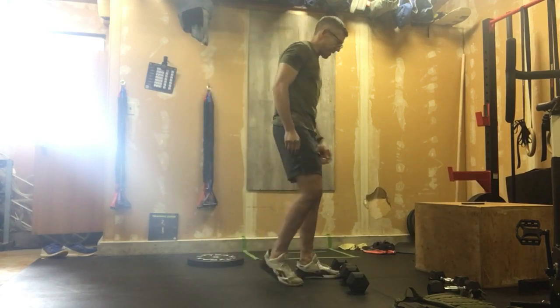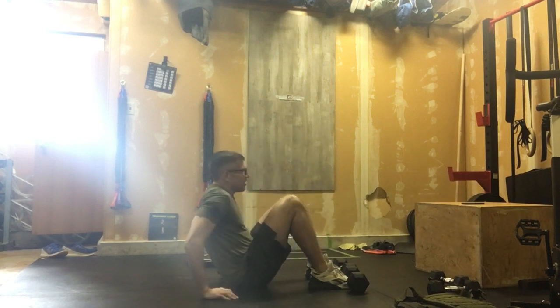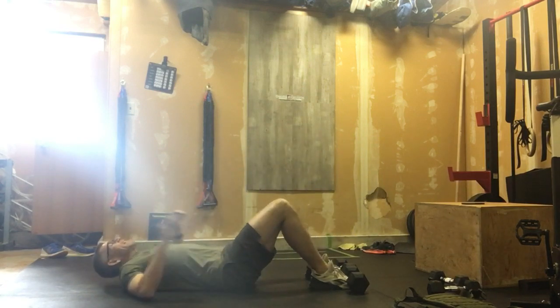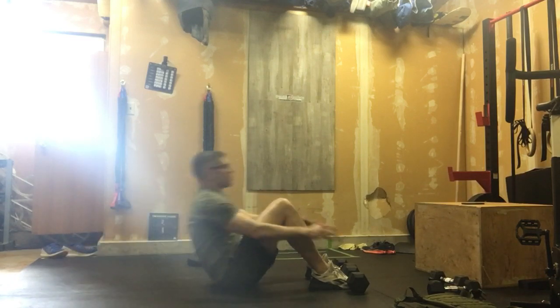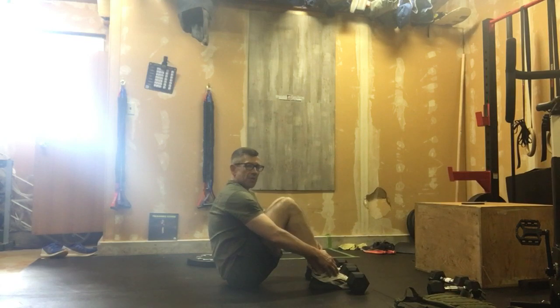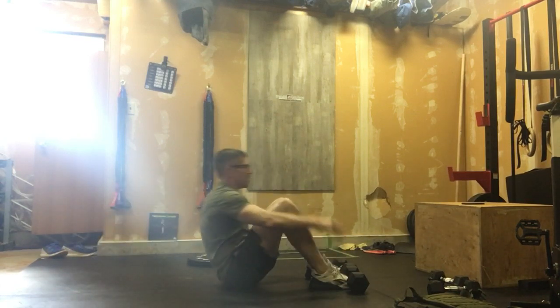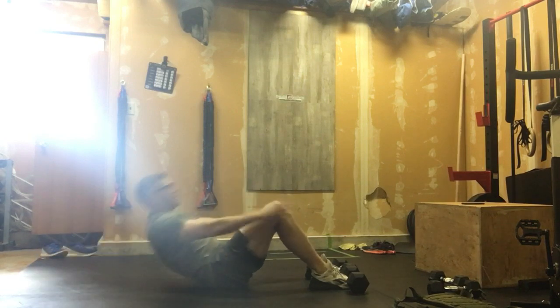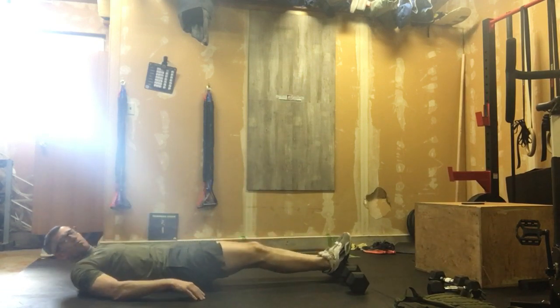We're going to start with 20 anchored sit-ups. I've got my feet under my dumbbells — you can go under a couch, whatever, under a kid. Chin and chest stay the same distance; we're sitting up, shoulder hits that hip crease, sitting it down, touching the ground every time. 20 reps.